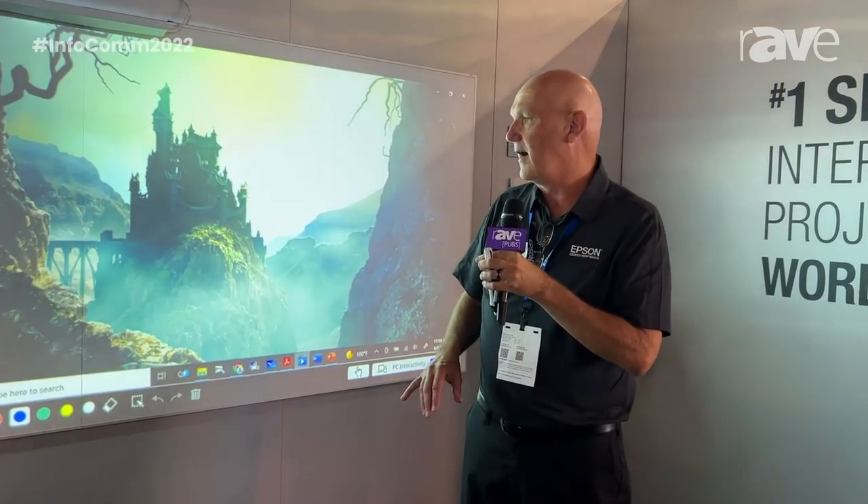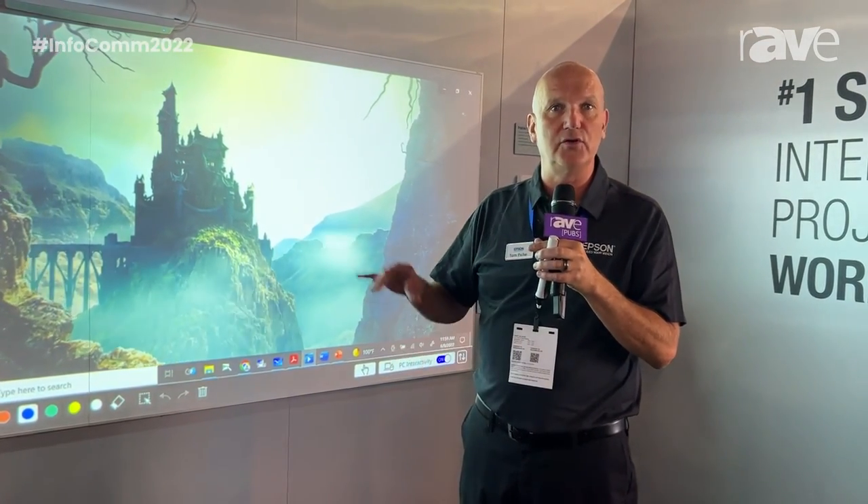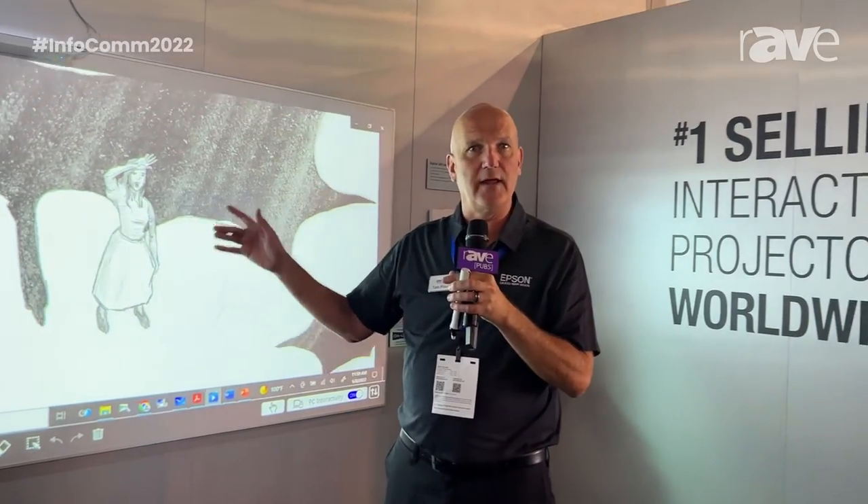With that, I would encourage you to go to epson.com to learn more about the BrightLink 1485Fi interactive projector.